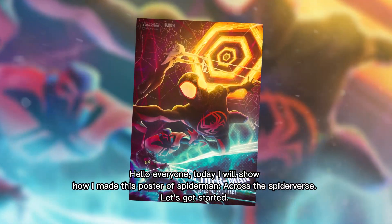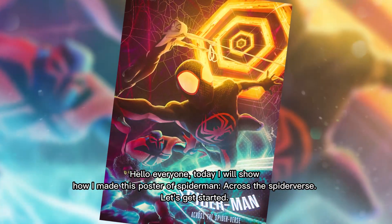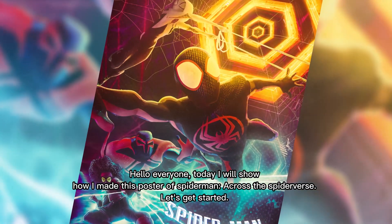Hello everyone. Today I will show how I made this poster of Spider-Man Across the Spider-Verse. Let's get started.